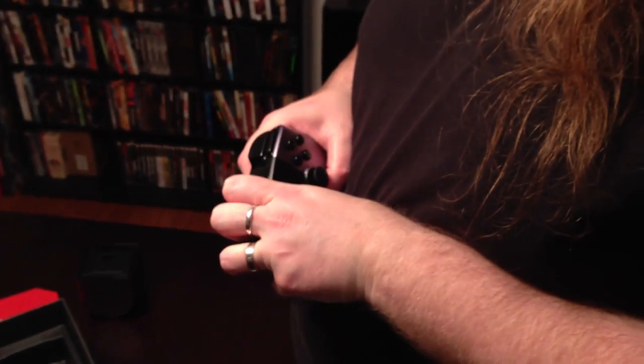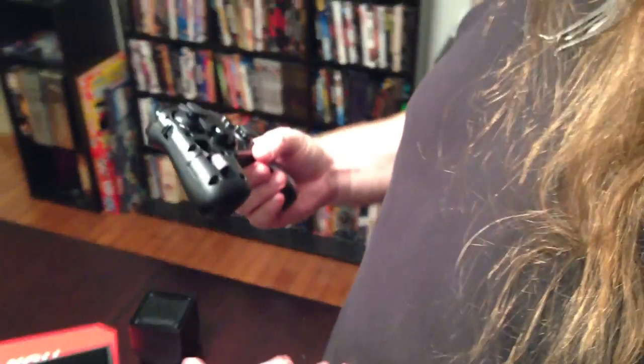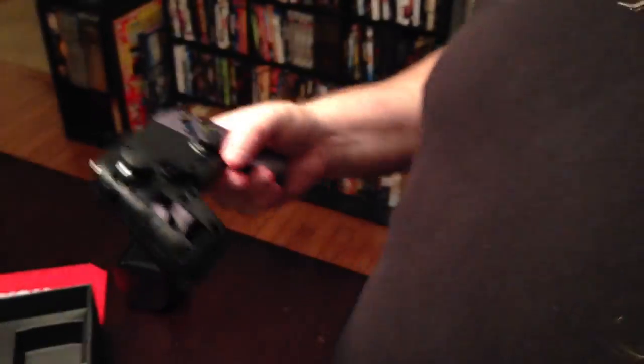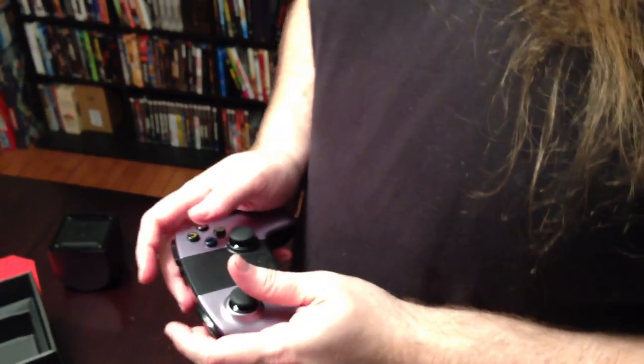I watched a lesser unboxing video earlier to get some additional insight. So if you're into a kind of steampunk look, you can just take those off. I imagine that the accessibility is going to make these hack-friendly. I'm sure there'll be some people messing with them. Overall, the controller feels good.